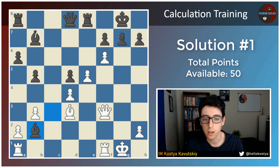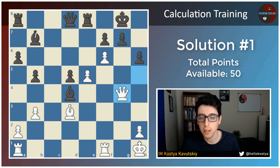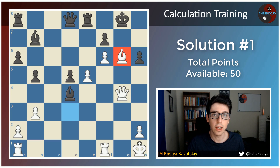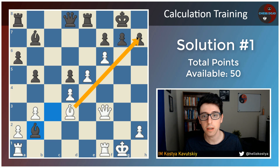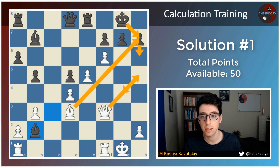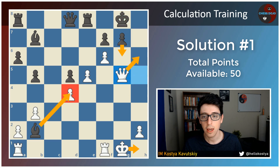Or if in this position you saw the line queen h5, and calculated this out — meaning black plays bishop takes d4 check, king h1, h6 — and here you had to see that white wins with queen to g4, g6, and bishop takes g6. If you saw this from afar, then you get the full 7 points from this section and white is winning. During the game, I actually calculated bishop takes h7 from afar, and this was the game continuation: king takes h7, queen h5, king g8, queen g5. The game lasted a couple more moves, but ultimately the result was decided here.